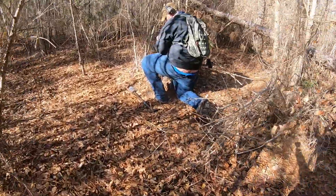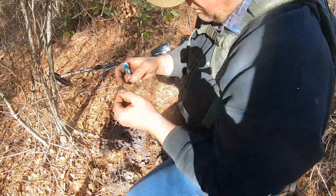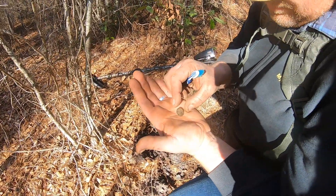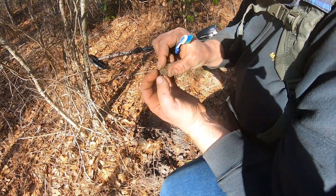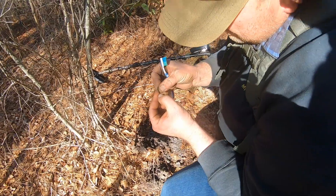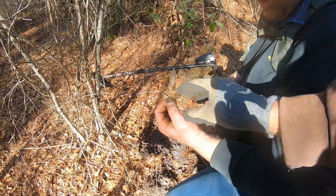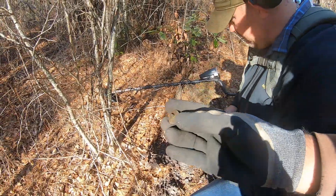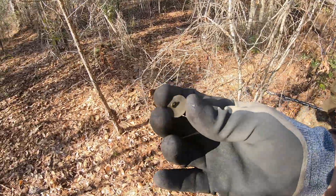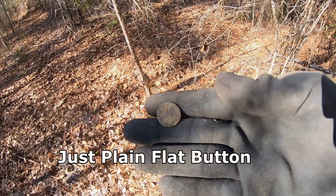He says he got a button here. There might be something on that button — it looks like there could be something on it. It's so encrusted. Let it dry and we'll see what's on it. It's got a nice shank — it's a little off-centered, but once he cleans it up there might be something on it.